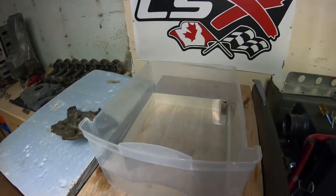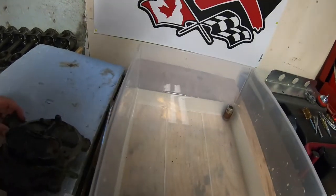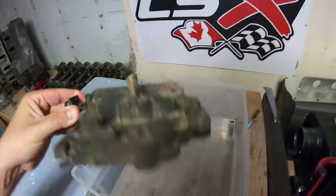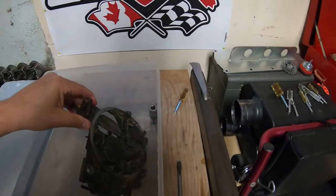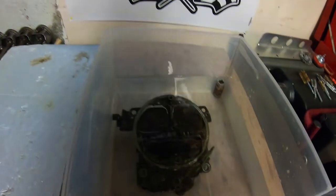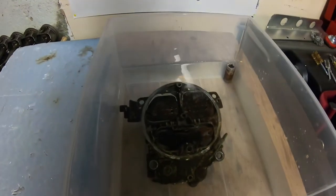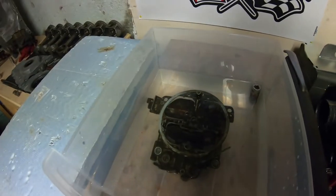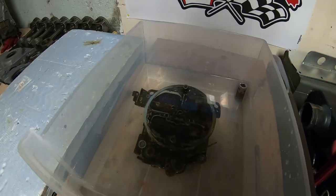All right guys, we're gonna try another experiment today. We're gonna take the top half of this Quadrajet off and dip it in some vinegar for probably a couple days, and we're gonna see how that works — brush it in between — and then we'll do the lower half and see how she turns out. I'll get back at you in a couple days.